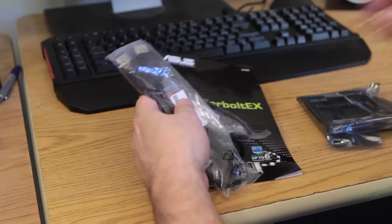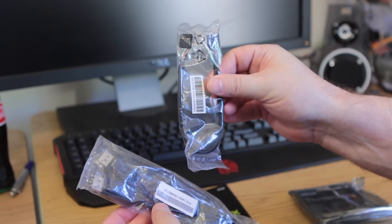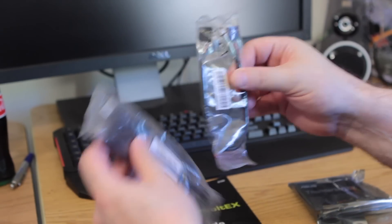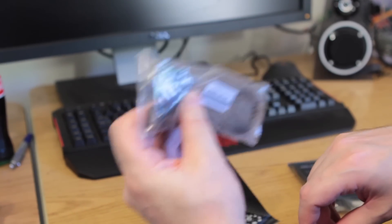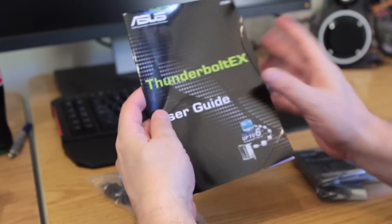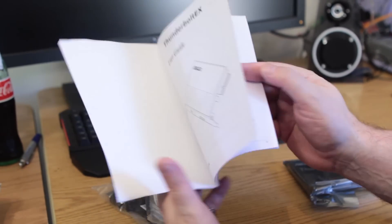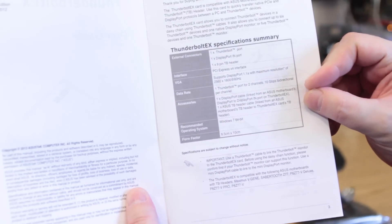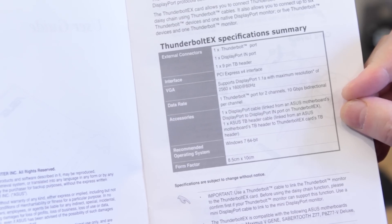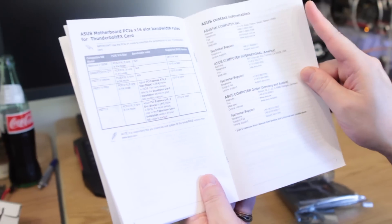We have some cables and a manual. This wire here connects your motherboard to the expansion card. And this is your DisplayPort connector, which goes from DisplayPort on your motherboard into the expansion card. We have the Thunderbolt EX user's guide, which explains all the technology and gives you a specification summary — basically telling you what boards it works with.